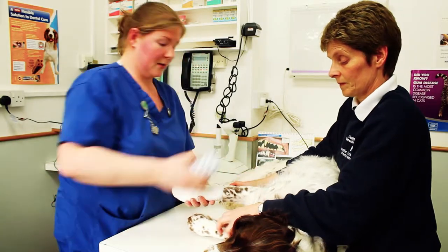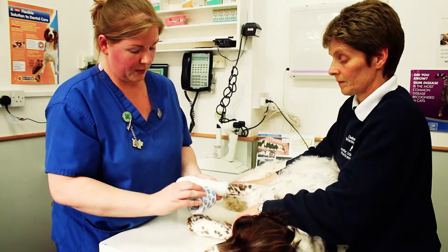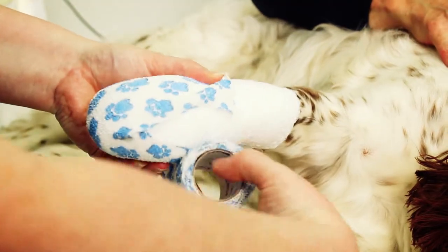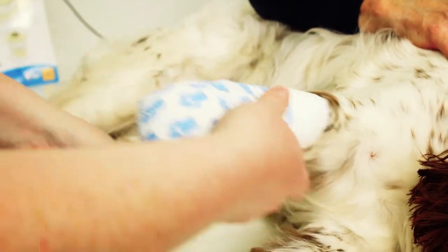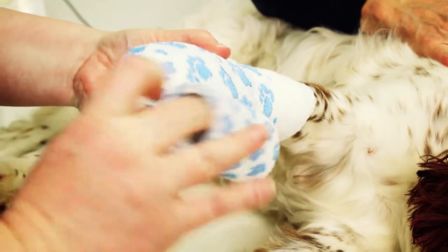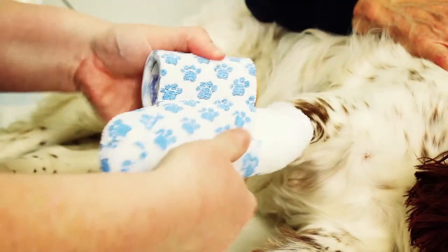And then finally, a layer of cohesive bandage to cover everything in place. This bandage has little paw prints on it, and the paw prints should stay roughly the same size — that will indicate that your bandage isn't too tight. If the bandage is too tight, it can irritate your pet.